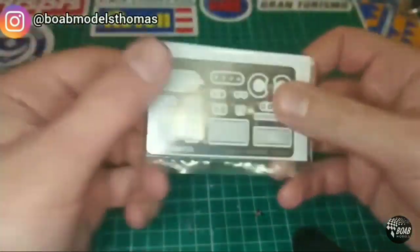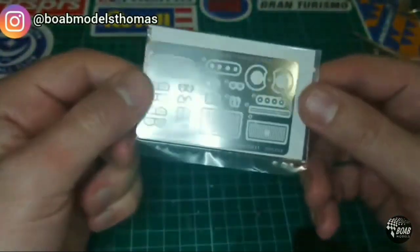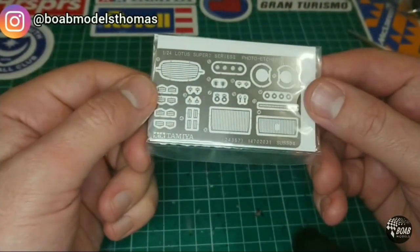As you can see here, this is the photo etch fret which comes with the Lotus 7. The seatbelt buckles are down there on the bottom left.